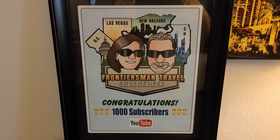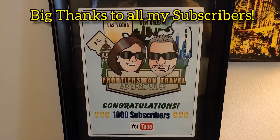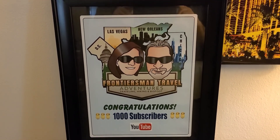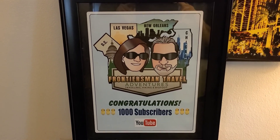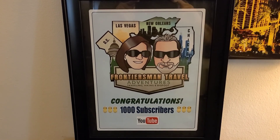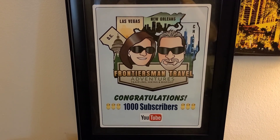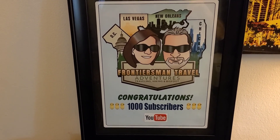Hey everybody, I just had to show you this wonderful gift that my buddy John — who's been in a couple of my YouTube videos, but as you know he's in the Witness Protection Program — made for me using one of my logos. He got it off one of the videos I had uploaded and made this logo. That is so nice. I don't even have words to express how nice that was.